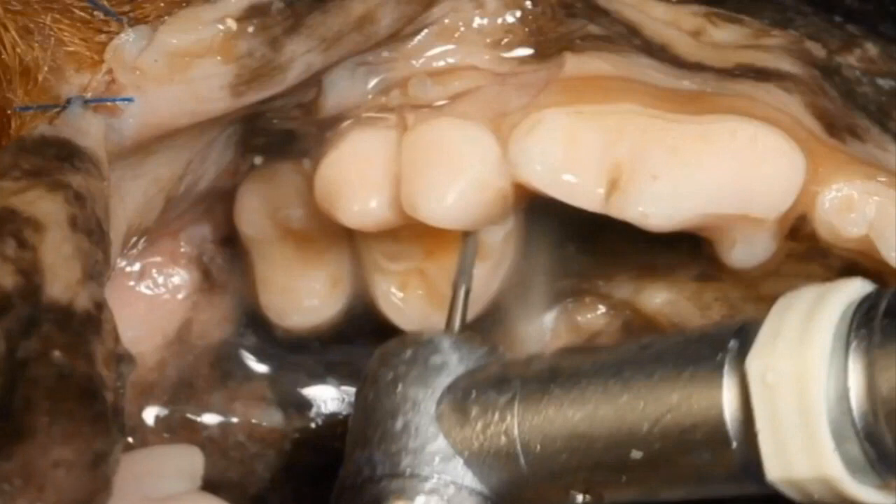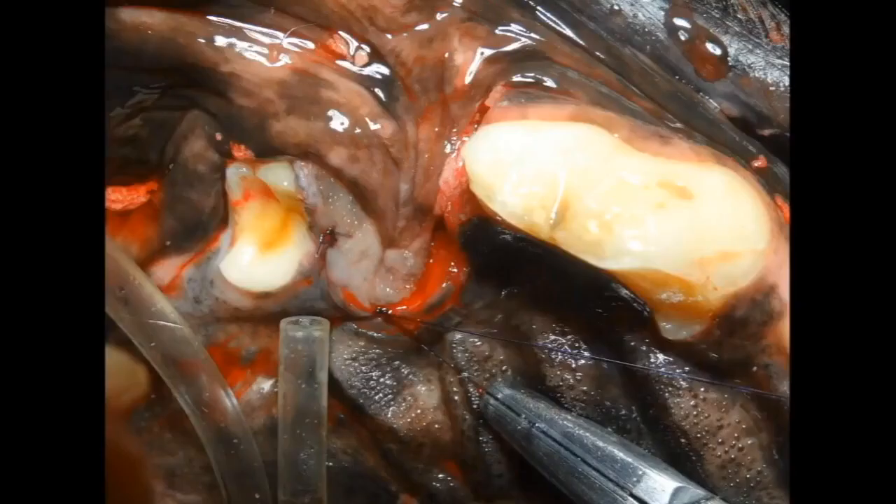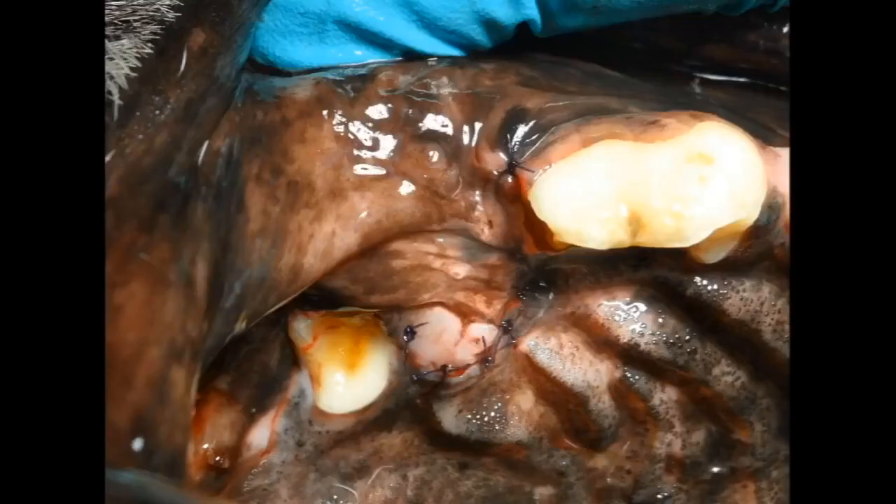That's the position you'd be in during that portion of the extraction, and we pretty much maintain it during luxation and elevation. When we close, we're in that same orientation where the crown of the fourth premolar is pointing right at us and the palate is pointing right at us, giving us really good visualization to close the extraction site.